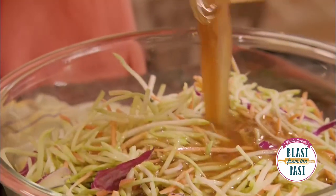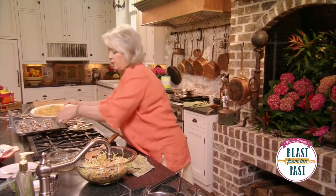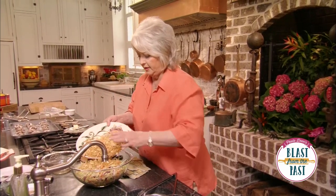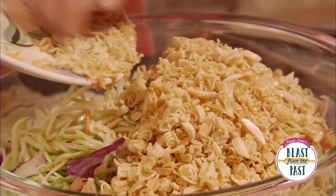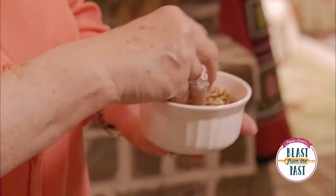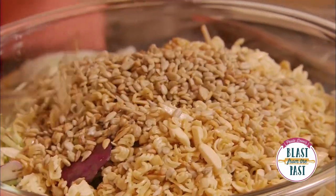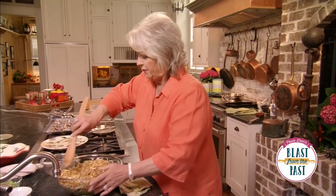I'm just going to pour the marinade over that, then toss in our noodles that have cooled off — they're nice and crispy. And then we're going to toss in some of Lady Bird's very favorites: sunflower seeds. She just loves these little seeds and so do I. This salad is going to have a nice crunch to it, and I just love crunchy stuff.